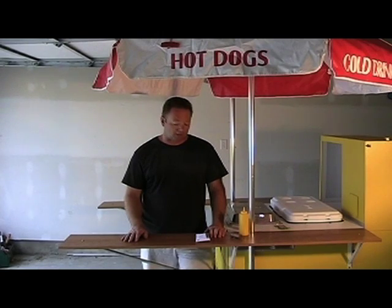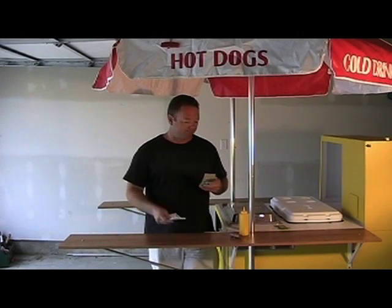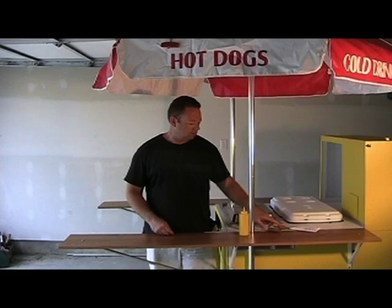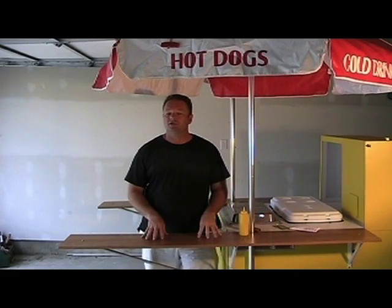You can work from a cash apron — a three-pocket apron works well, I used to use that, but now I just like to use my pockets. So I'll take my paper money, fold it in half, and put it in my left pocket. And the quarters — I'll break open the roll and put them in my right pocket. And that's where I work from.